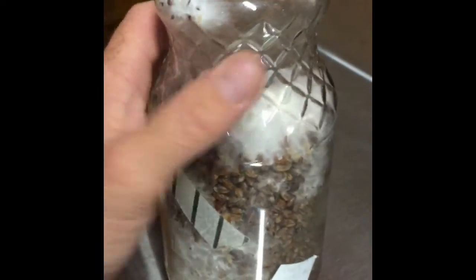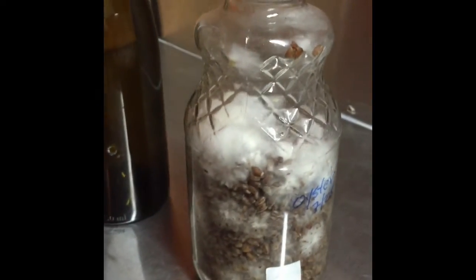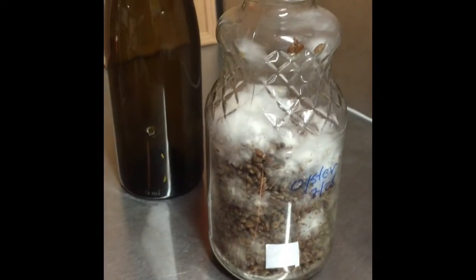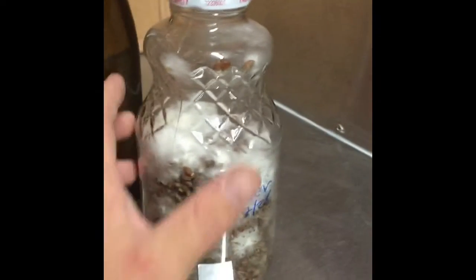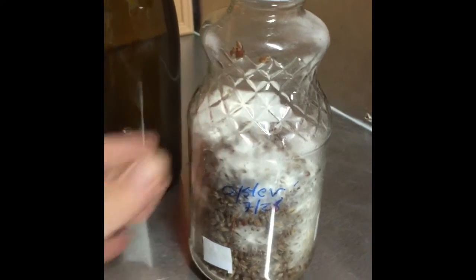We're about to do some grain spawn runs in it. We'll just use rye grains and coffee grounds with a little bit of gypsum and a little bit of other stuff. This was created on the 28th and today is August 2nd, so not too bad — it's colonizing pretty well.